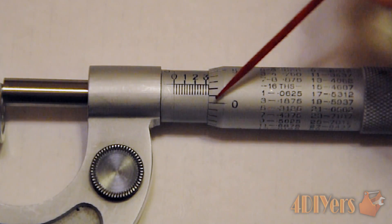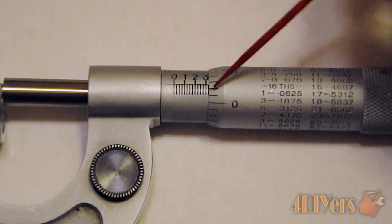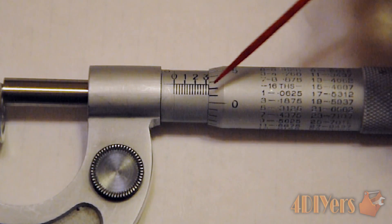Looking at the thimble, it has gone from zero: one, two — hasn't passed three yet. So we take the number two. Two plus twenty-five equals twenty-seven. So if you are using a standard micrometer, we have a measurement of 0.327.